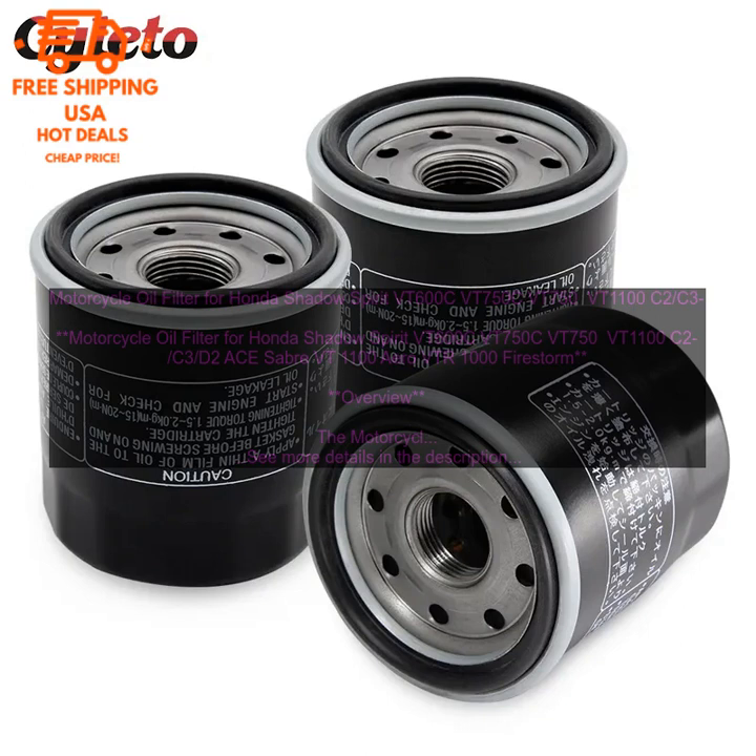By using the motorcycle oil filter for Honda Shadow Spirit VT600C, VT750C, VT750, VT1100 C2, C3, D2A Sabre VT 1100 Aero VTR-1000 Firestorm, you can enjoy the following benefits: improved engine performance, increased fuel economy, reduced emissions, extended engine life.